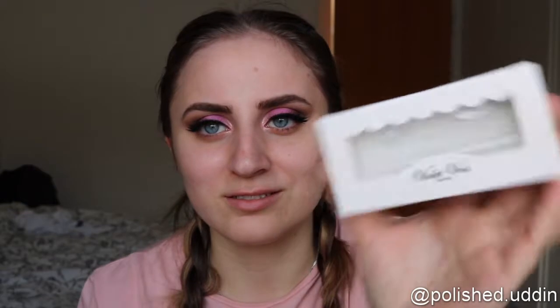I went ahead and put on some lashes as well. These are the Sluff It Like It's Hot Lashes from Violet Voss. Obviously I'm showing you no lashes because they are on my face — there's no lashes in the box, obviously, because they are right there on my face. Let's go ahead and put some makeup on this face.